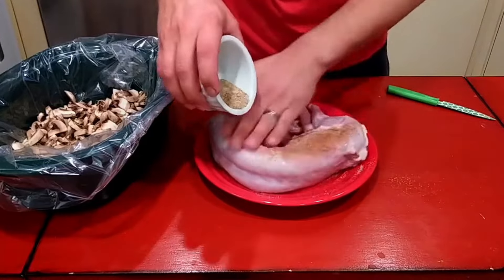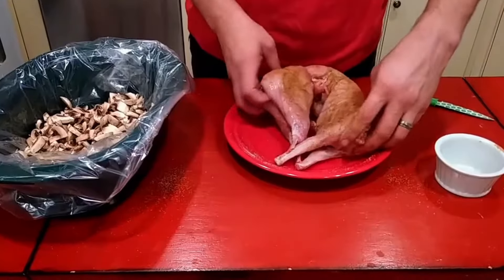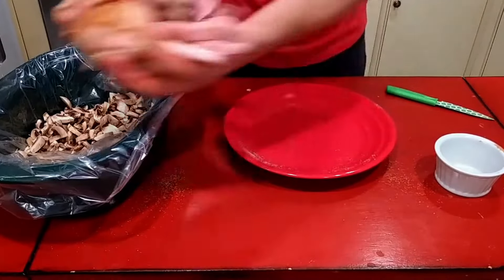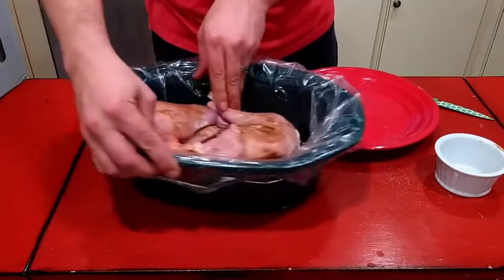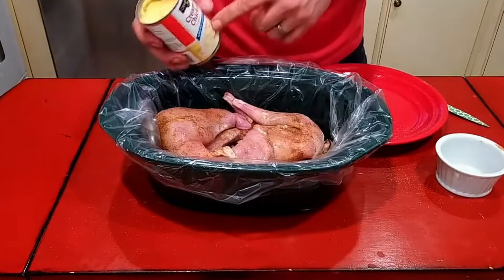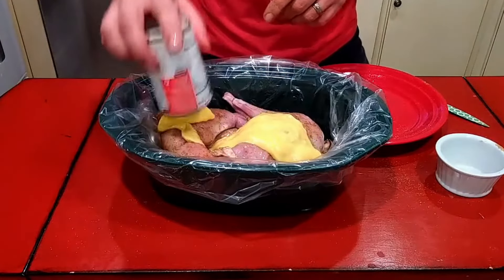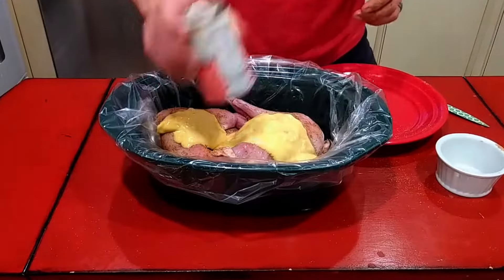We're just gonna sprinkle this all over and get it good and incorporated inside and out. That's pretty well covered and I got inside the cavity pretty well too. We're just gonna set that right on top of our mushrooms and garlic, and then I'm just gonna dump one can of cream of chicken soup in on top. I'm gonna actually keep this in the fridge overnight and then put it on as I go to work tomorrow.